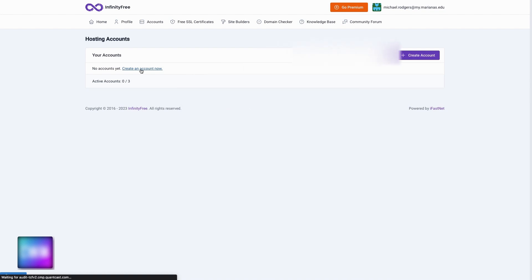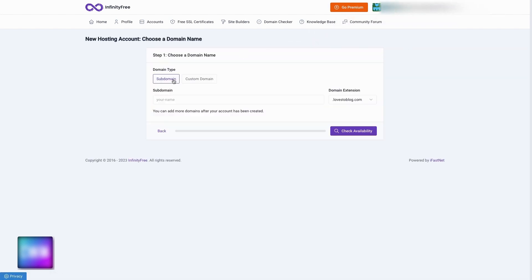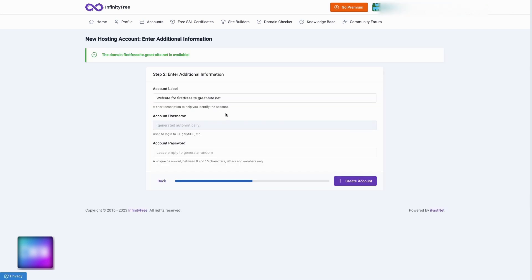Go ahead and click the link to create the account now. You're going to see a button for a subdomain with a text box for the name you want to create, as well as a dropdown for different extensions. Just pick a top-level domain and second domain combination that you like — I'm going to pick greatsite.net. For my subdomain, I'm going to pick 'firstfreesite,' click for availability, and it's free. Awesome, moving on.